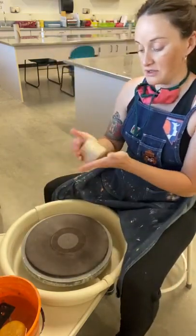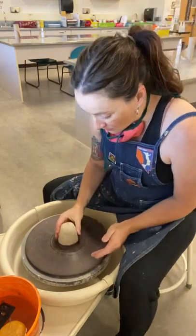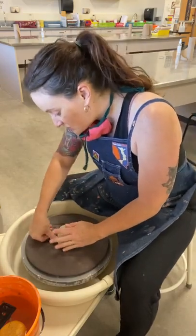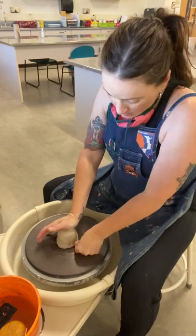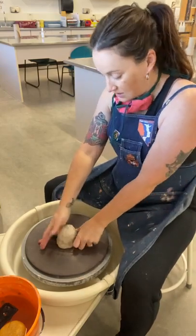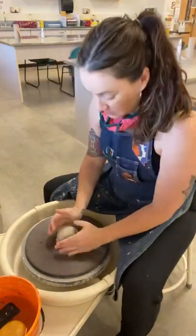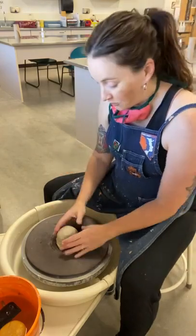You should start with the same amount of clay for both. Both of my little mounds of clay are about a pound and a quarter, which is the amount of clay that I usually portion off for you. As long as you wedge it well, you should have about the same exact amount of clay for both bowls.